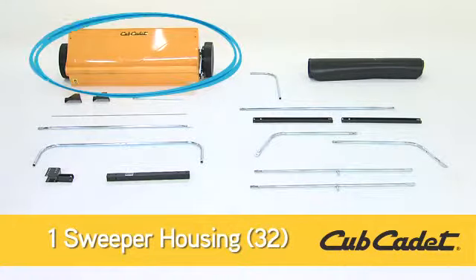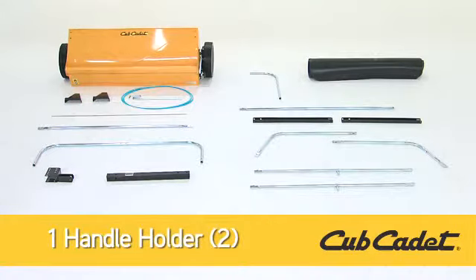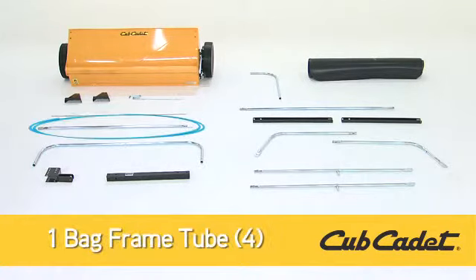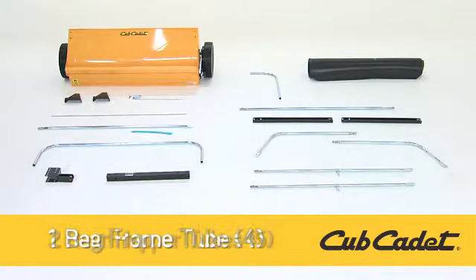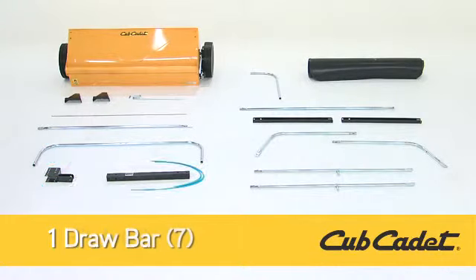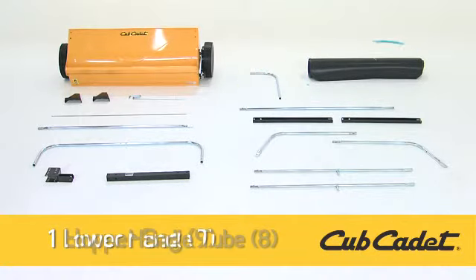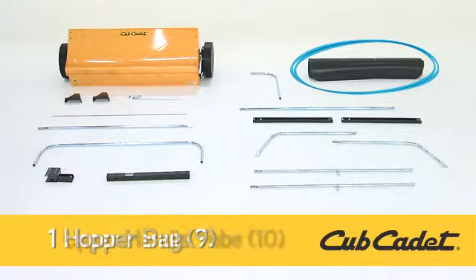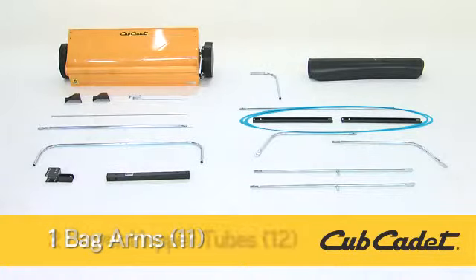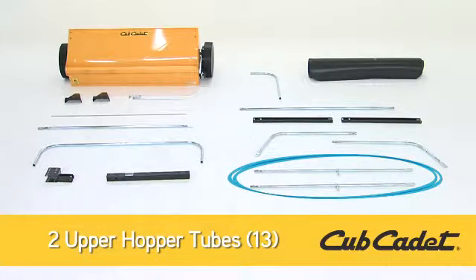You should have: One Sweeper Housing; Part 32, Two Draw Bar Brackets; Part 1, One Handle Holder; Part 2, Two Hopper Support Rods; Part 3, One Bag Frame Tube; Part 4, Two Rear Hopper Tubes; Part 5, One Hitch; Part 6, One Draw Bar; Part 7, One Lower Handle Tube; Part 8, One Hopper Bag; Part 9, One Upper Handle Tube; Part 10, Two Bag Arms; Part 11, Two Lower Hopper Tubes; Part 12, and Two Upper Hopper Tubes, Part 13.